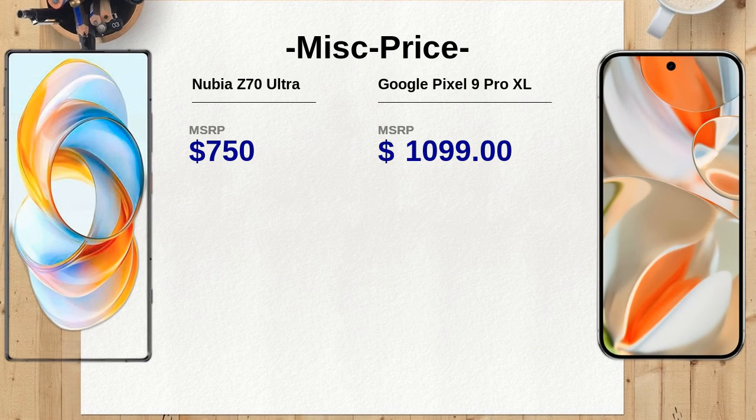The Nubia Z70 Ultra includes an under-display optical fingerprint sensor, while the Google Pixel 9 Pro XL features an under-display ultrasonic sensor. The ultrasonic sensor may provide faster and more accurate unlocking in various conditions.